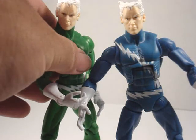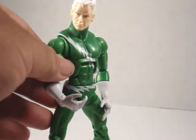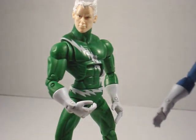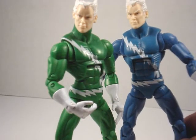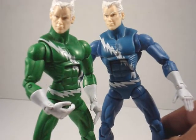He also has a variant — it's a green Quicksilver. He actually had the green outfit in the comic books before the blue one.